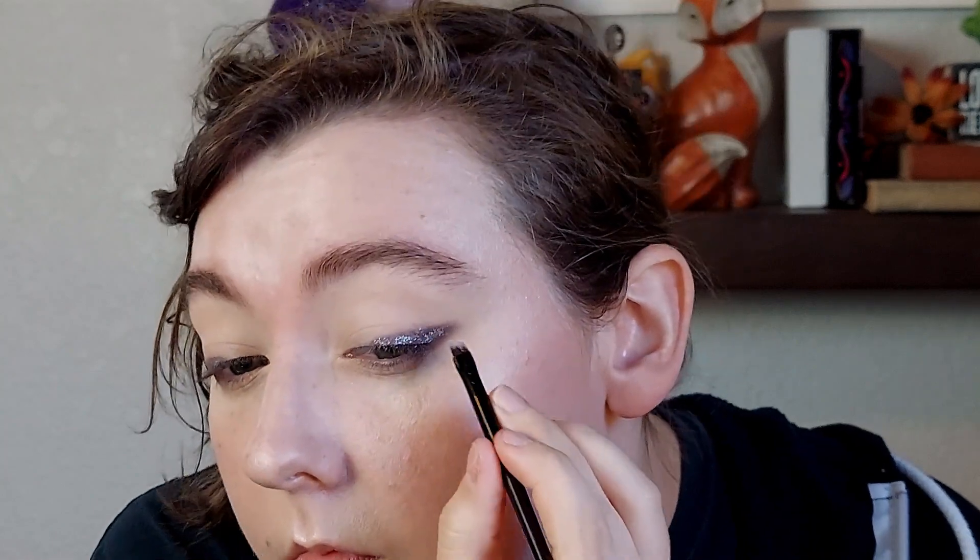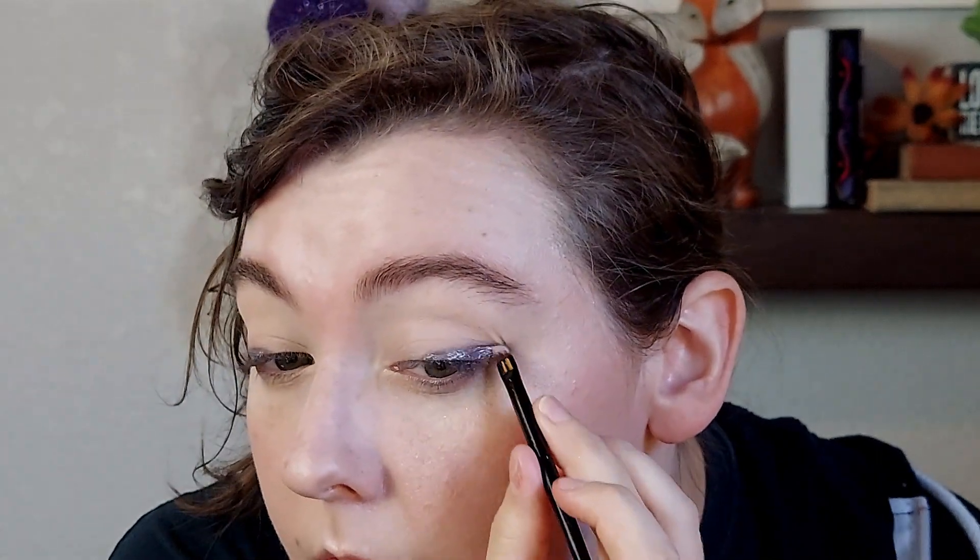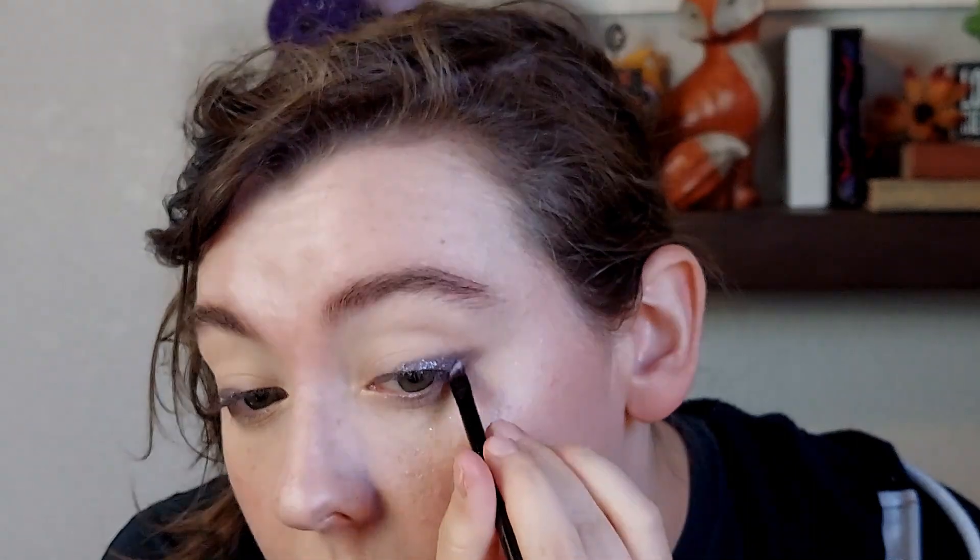I wanted to see if using this darker base color would bring out more of the purple in Lilac Aura. It's really a beautiful silvery white with lots of sparkle, lots of shine, and some subtle purple sparkle in it. I wanted to see if a darker base would really make that purple pop. It did bring out more of the purple — after everything is said and done, the liner looks purplish, but it's not super purple, which is kind of what I expected given how subtle the purple is in Astral Lilac Aura. But it was still pretty — just a very subtle little hint of purple on the liner.